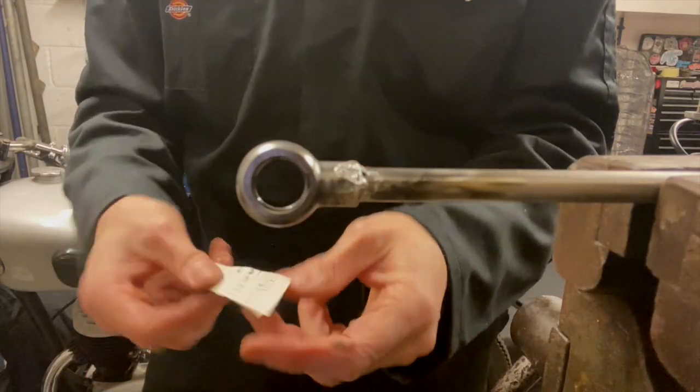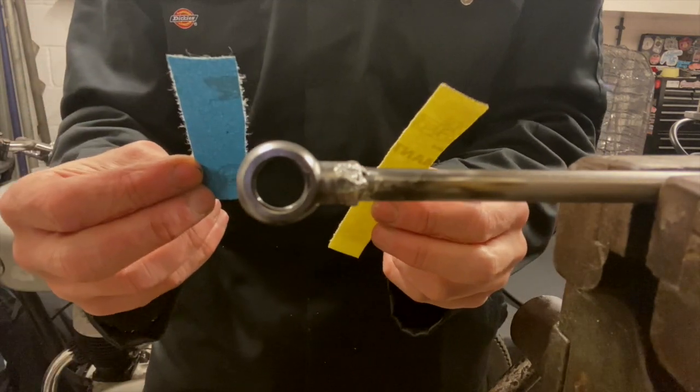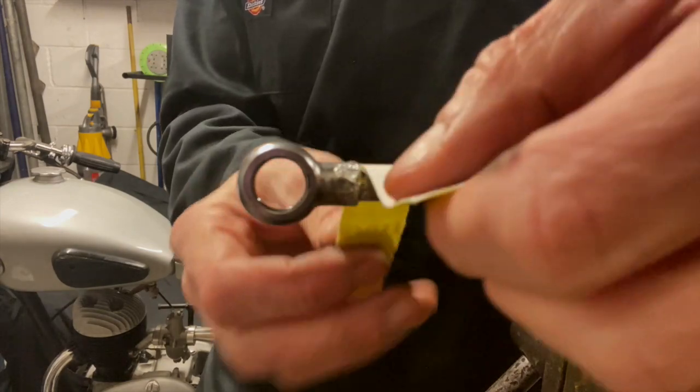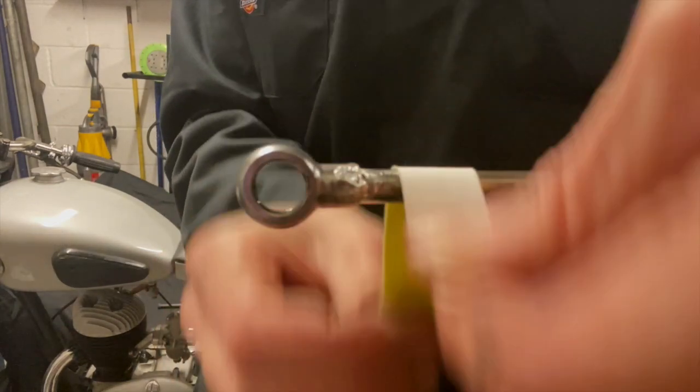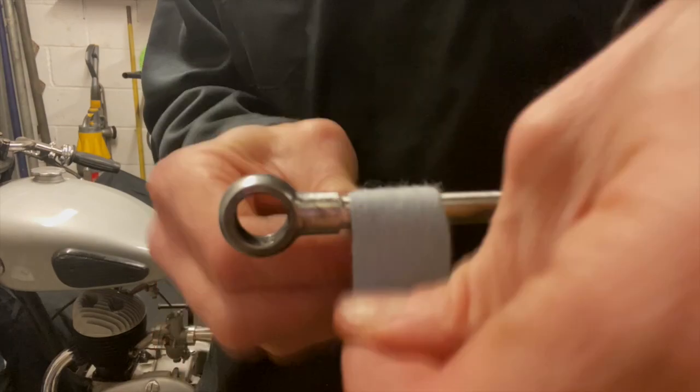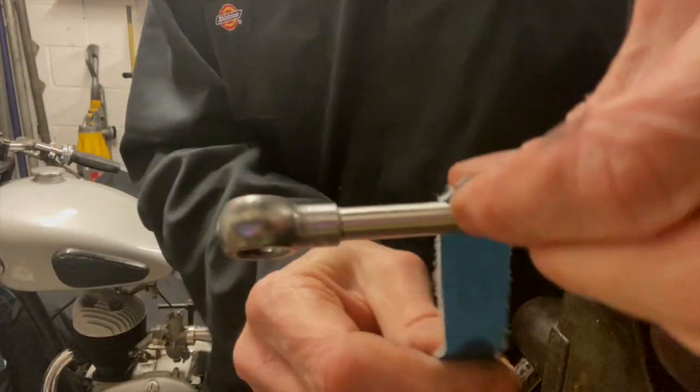Here it is in the vice. I'll start with 80 grit, then 240, then 320 grit paper - just taking off the excess solder, starting on the fuel line first. After running it through the wire wheel and sanding, it's come out looking pretty nice. Not the best example of a solder joint you'll ever see, but considering it's buried away in the engine it's going to look fantastic. I'm happy with that.